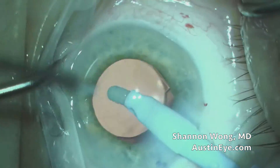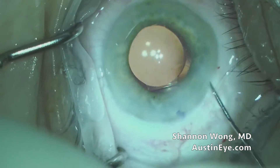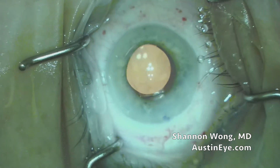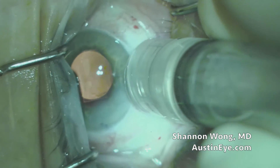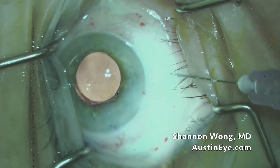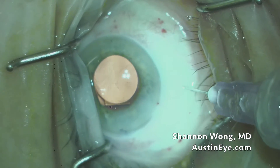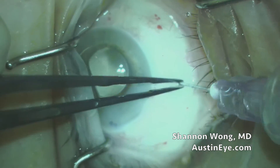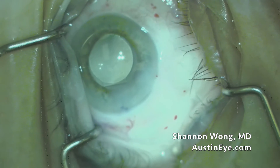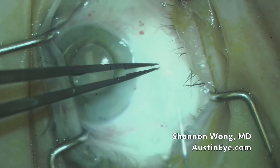We now know we're pretty much home free. We remove our viscoelastic in the usual manner, spin the lens around, and seal up our incisions. Then we go ahead and place our triamcinolone-moxifloxacin-vancomycin — aka TMV cocktail — through a pars plana injection, about 3 to 3.5 millimeters posterior to the limbus. We inject 0.15 ml of the TMV into the vitreous, and then 0.1 ml subconjunctivally.